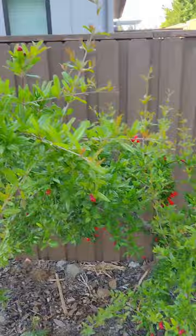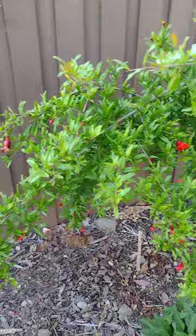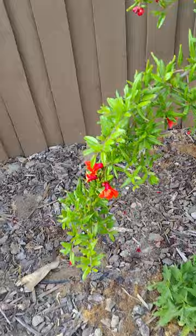While I was pruning, I did leave this branch a little bit long. What's happening is this branch is kind of dragging down and sliding down. When you look at the overall plant, there are a lot of flowers on this branch, and when the fruits come in, it's going to bend even further.